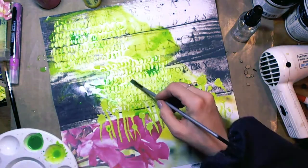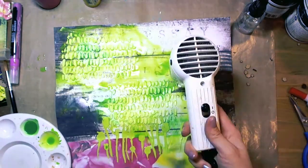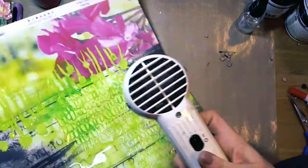I worked on the background for a while, adding here and there some water for more paint.